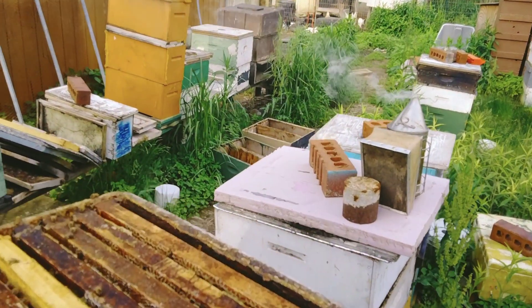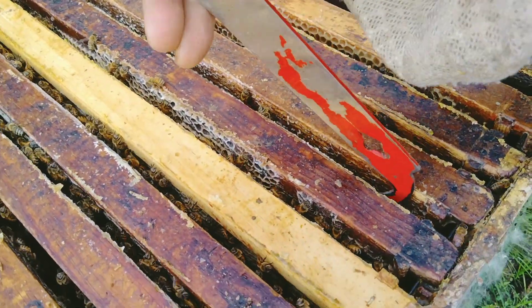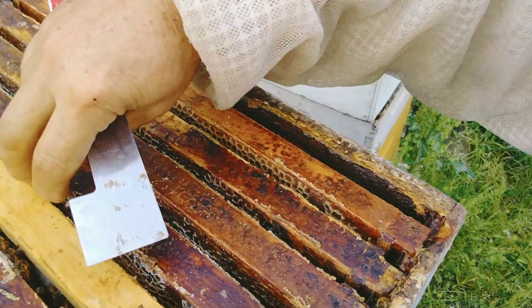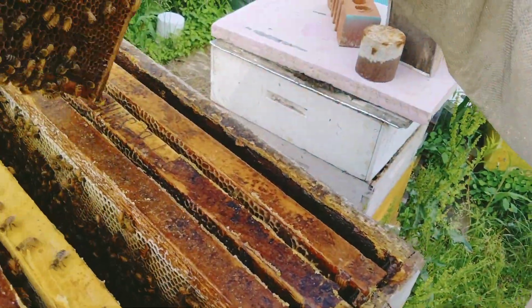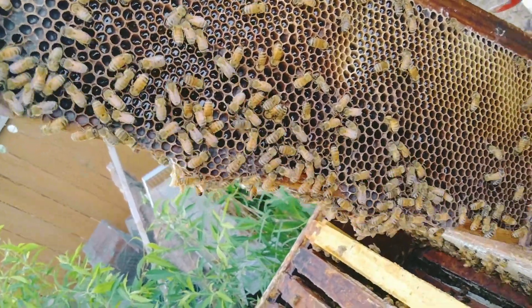The top box looks like it's definitely not full but they were definitely working on it. Oh, that's heavy. Look at that — that was definitely a full frame of nectar.